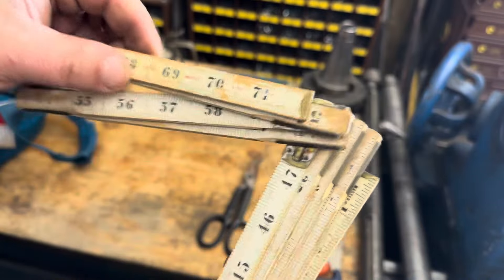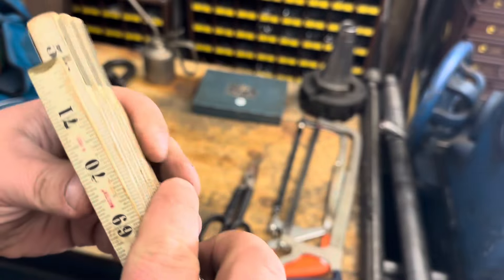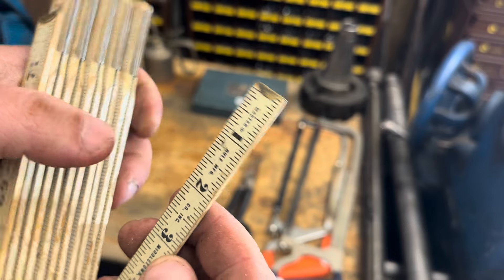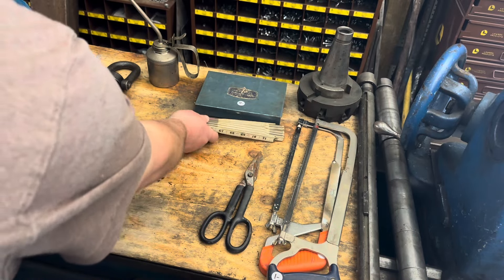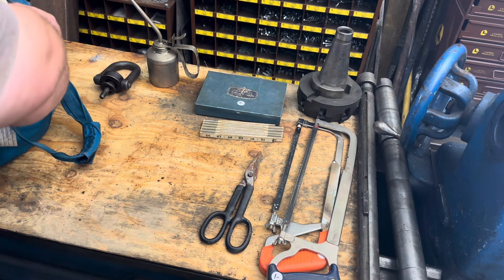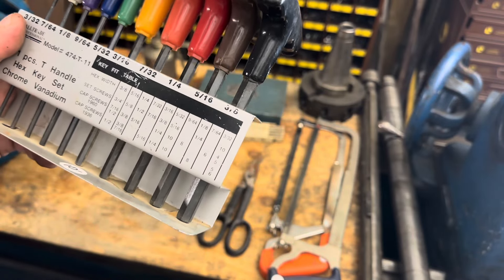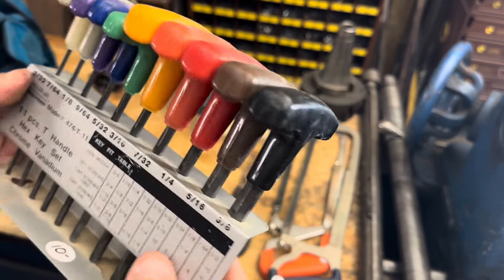A folding zigzag ruler, not broken. This one's a Middletown, made in USA — very cool. One of these cheap hex key sets — you know, these are handy to throw on the bench or around the shop.